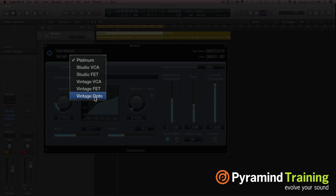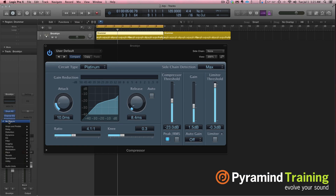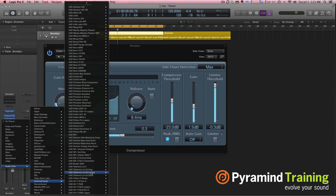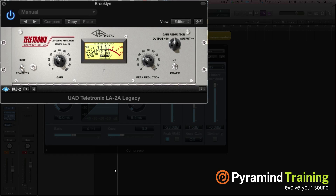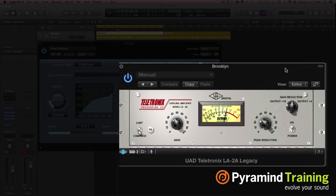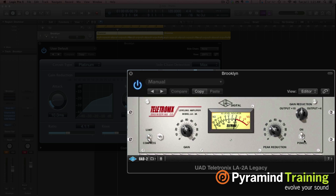The Vintage Opto — like the LA-2A. I can actually bring up a picture of an LA-2A from my Universal Audio. So this was one of the first compression types, actually, if not the first, called an optical compressor. Pretty simple — just a gain and peak reduction. Logic gives you a lot more options than just gain and peak reduction. You can still adjust your attack and your release. If you wanted this to sound more like an LA-2A, you'd tweak the ratio to 5 to 1 and do a couple of other tweaks to make it sound more like an optical compressor.